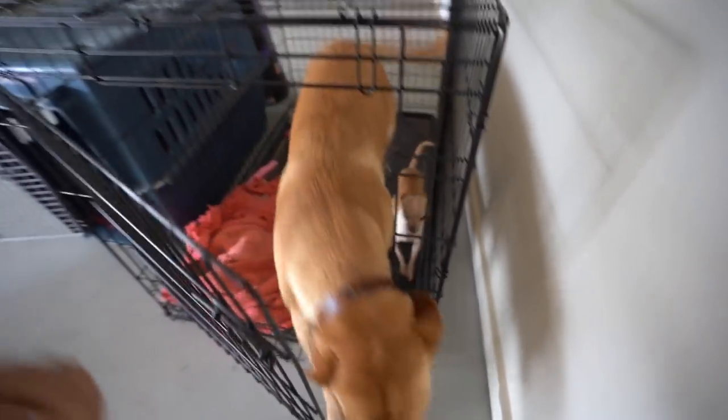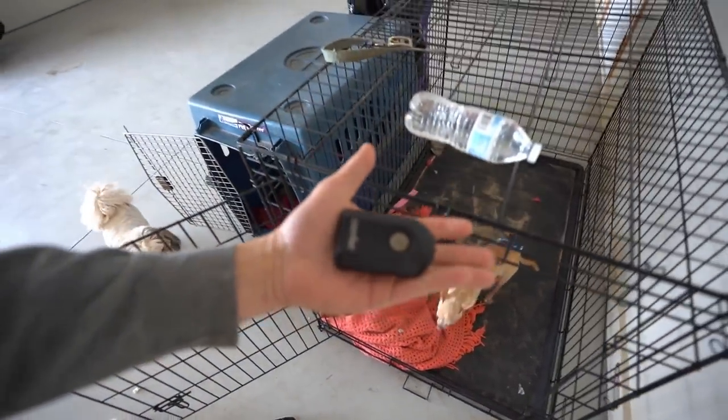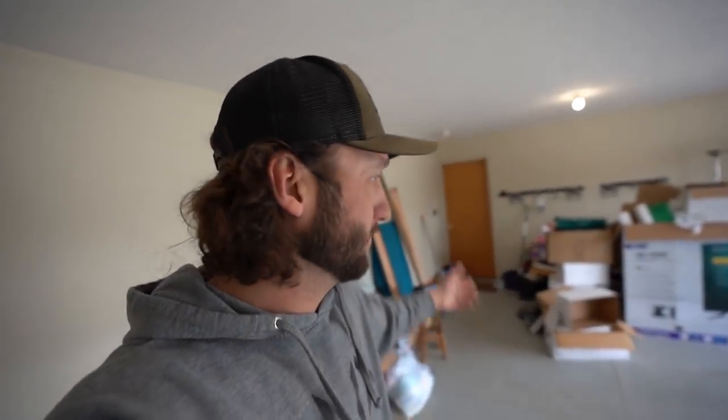What have you accumulated in here, man? Oh, that's my garage door opener. The dogs are new to the new house — they're figuring it out. They're making a mess in my garage, that's for sure.